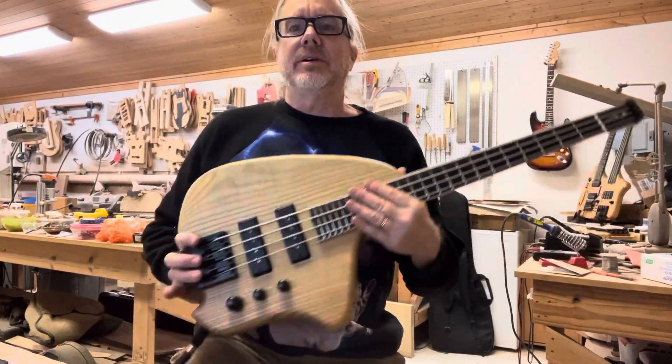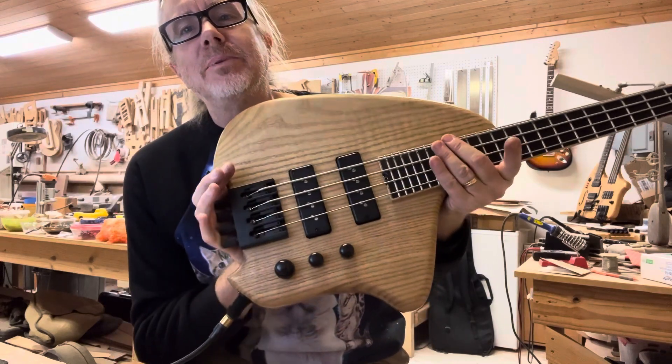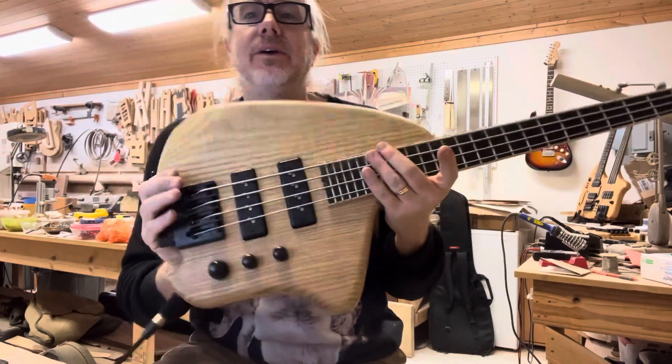Hi there, Chris Rosaghi here with an instrument that I just built. This is a cool one — it might be one of my favorite builds to date. This is an Orion bass.